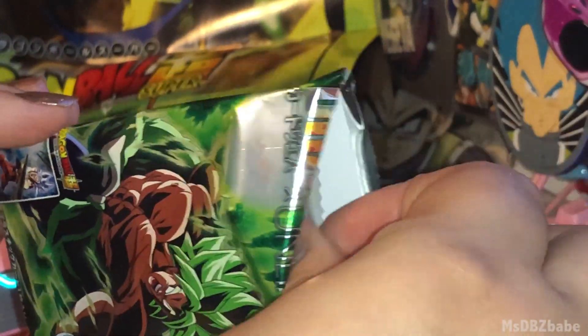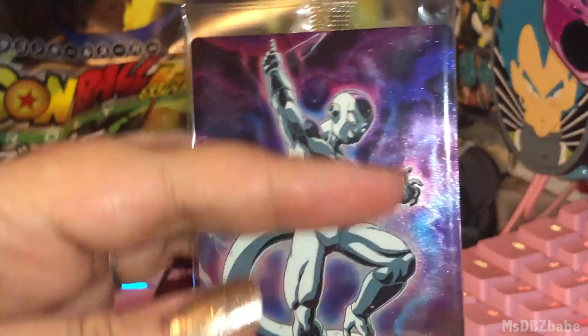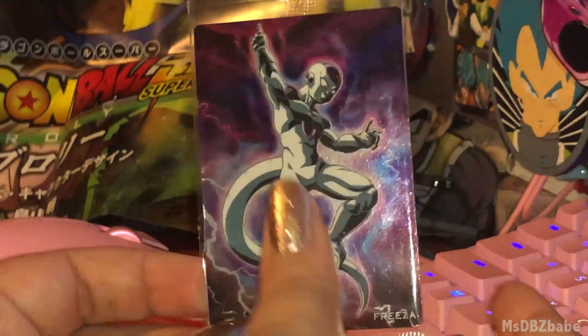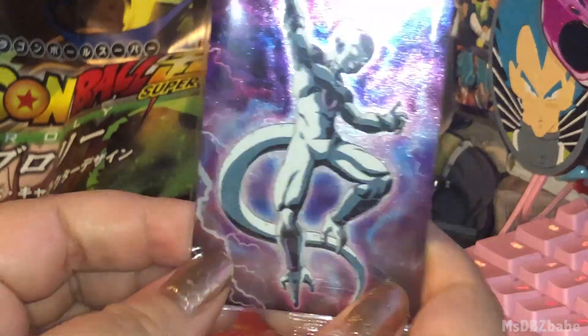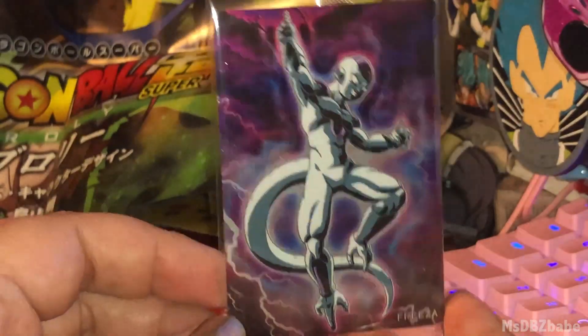Last card is Frieza. This is a very nice purple looking background. He's charging up about to shoot something huge at you. Very nice final form Frieza, and look how shiny it is. It's very pretty.